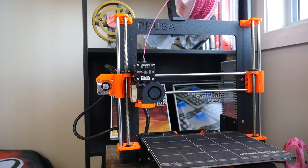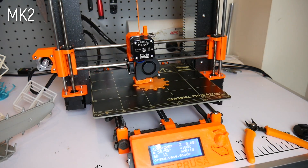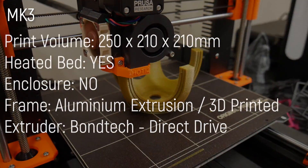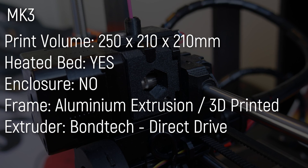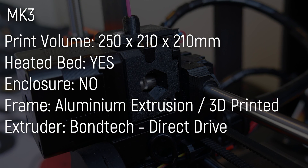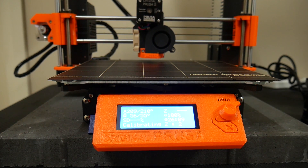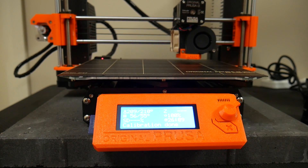The Mark III looks visually similar but is actually quite different to its predecessor. Although sporting the same i3 style frame, the Mark III finally does away with the threaded rod assembly method and uses aluminium extrusions. The print volume has been expanded slightly to 250 by 210 by 210 in the z-axis, and it uses a dual wheel Bondtech extruder for high torque filament feeding. Like its predecessor, the Mark III sports a heated bed and automatic mesh bed leveling, which is amazing to have.